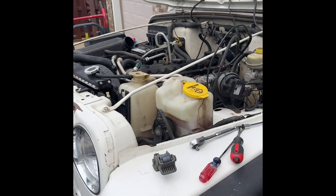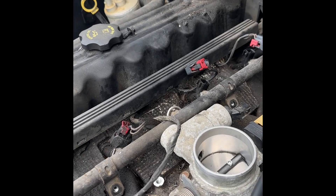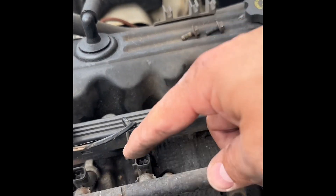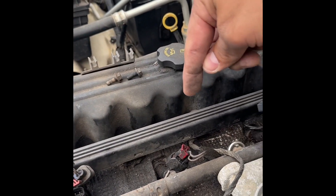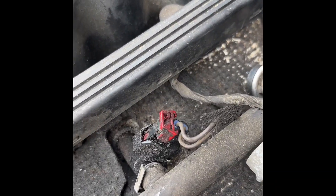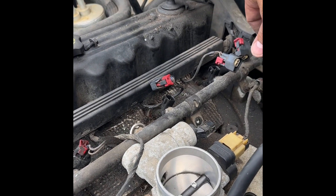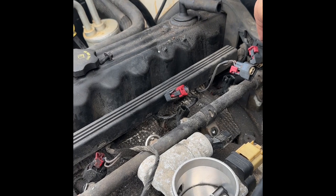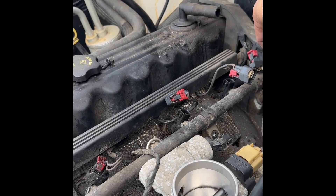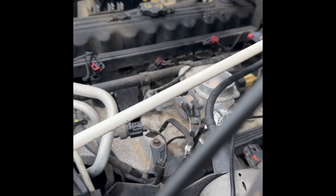Since my fuel pump didn't fix the sputtering problem, I'm replacing these six fuel injectors. This one's really dirty, so I'm assuming that's the culprit. But if that doesn't fix it, then I have to clean out the fuel line, and I don't want to do that. Hopefully that'll take care of it and make it work.